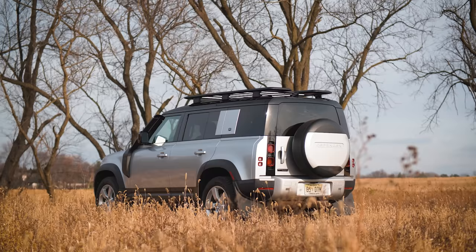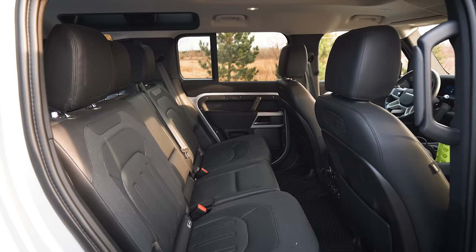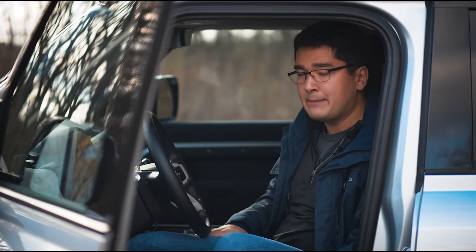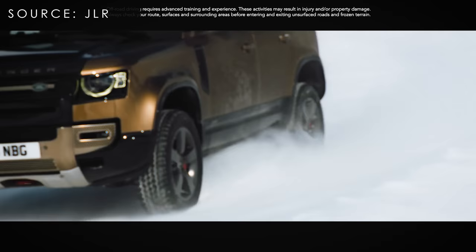The first thing to know about the Defender is it's all about configurability. Do you want two doors or four? Do you want five, six, or seven seats? Do you want a metal roof, a folding canvas roof, or a moon roof? It's all up to you, and on top of that, this thing is capable of going pretty much anywhere off-road. They do that through a clever series of packages.